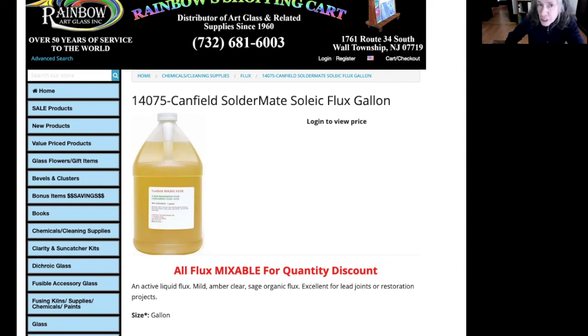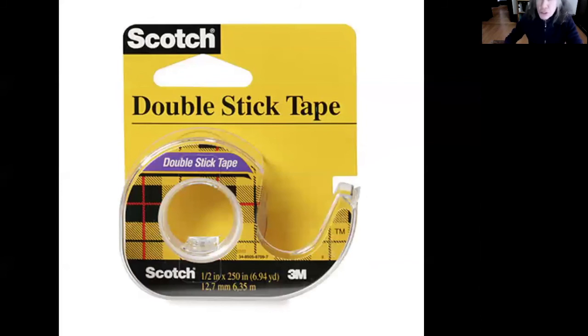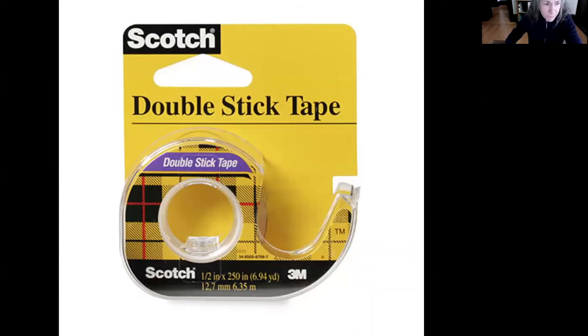Soleic flux is actually made out of milk and it's non-toxic, although your cats will try to lap it up, and maybe that isn't good. It makes horrible smoke too — presumably non-toxic, but yucky. You need something to apply the flux with; these ten-cent little brushes do a great job. And if you are going to assemble the Judith Schechter way, you need some scotch double-stick tape. You also need a soldering iron.